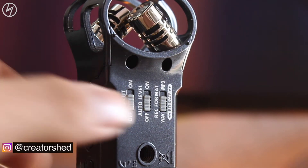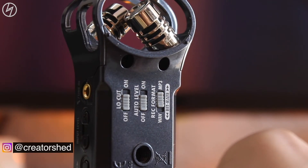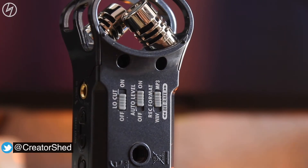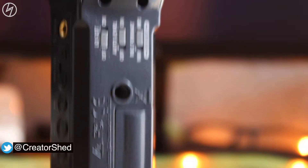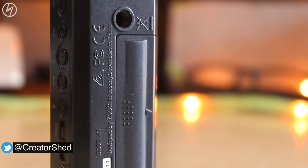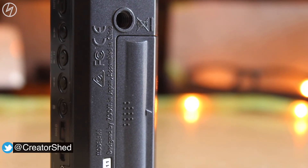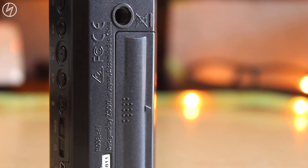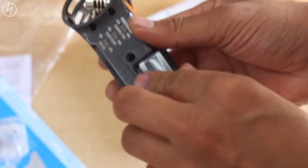I will set my input level manually 99% of the time. Third is the recording format — you can select either WAV or MP3. In WAV format you get a little better quality, so its size is also bigger compared to MP3. You can select it as per your requirements. In the middle you see a quarter-inch screw hole for using it on a tripod, or you can also mount this on a DSLR using a special mount. Next there is a compartment for the AA battery.